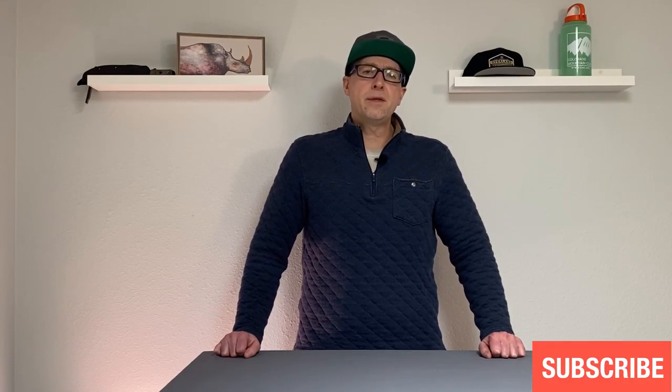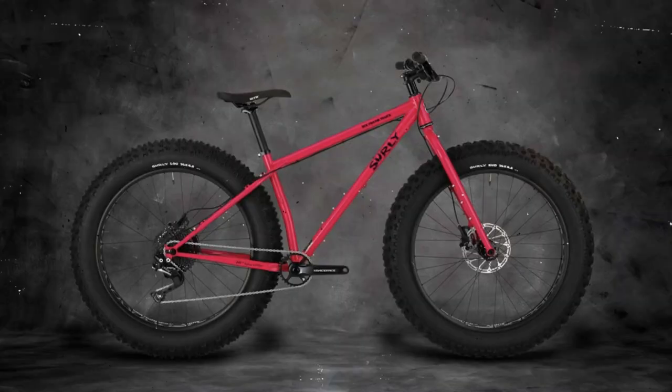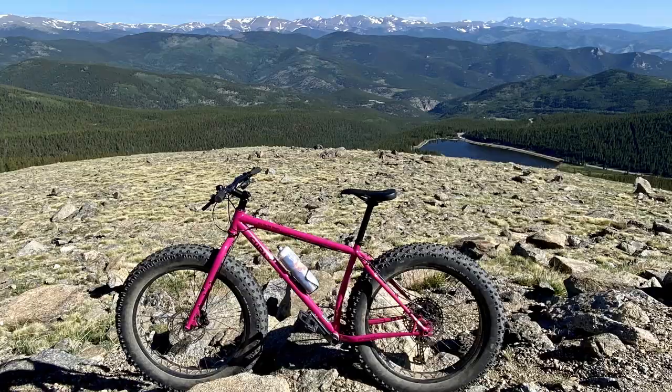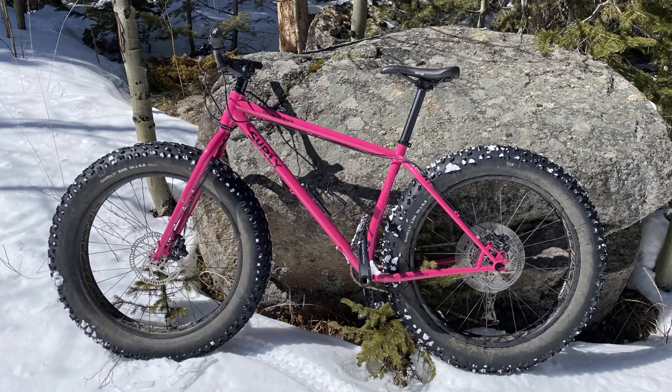Hey guys, Tim with Elevation Every Weekend here. Thanks for stopping back by. The reason for today's video is Surly has just announced the 2021 Surly Ice Cream Truck. If you followed my channel at all, you know I have the 2020 version and I've done a number of videos and extensive testing on that bike. So I just wanted to do a real quick what's-new video of the brand new bike and see what, if anything, has changed.